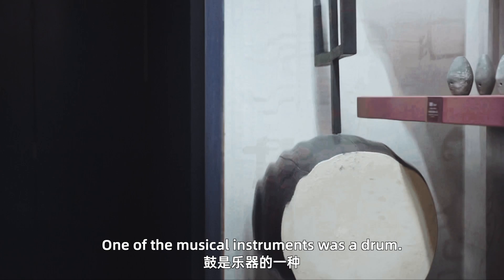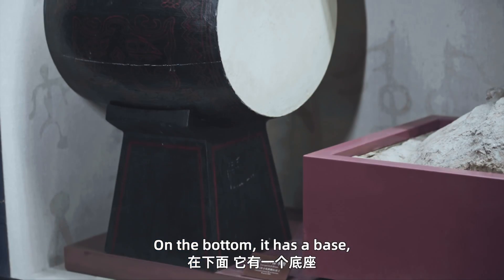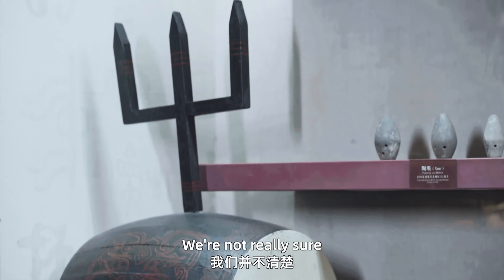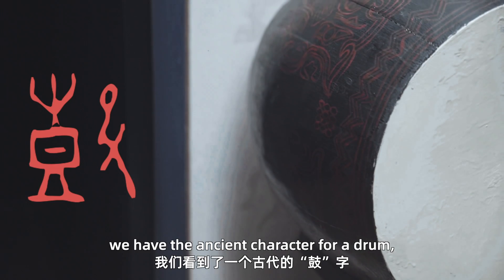One of the musical instruments was a drum. Here we see a lacquered drum — it's not a real drum. On the bottom it has a base, a pedestal, and on the top it has some sort of decoration. We're not really sure what the decoration used to be, but up above here we have the ancient character for drum.